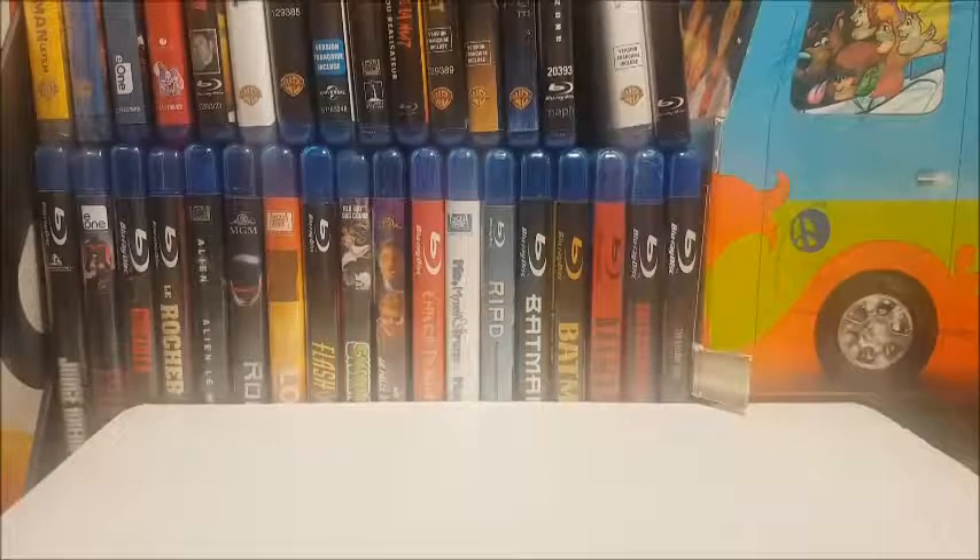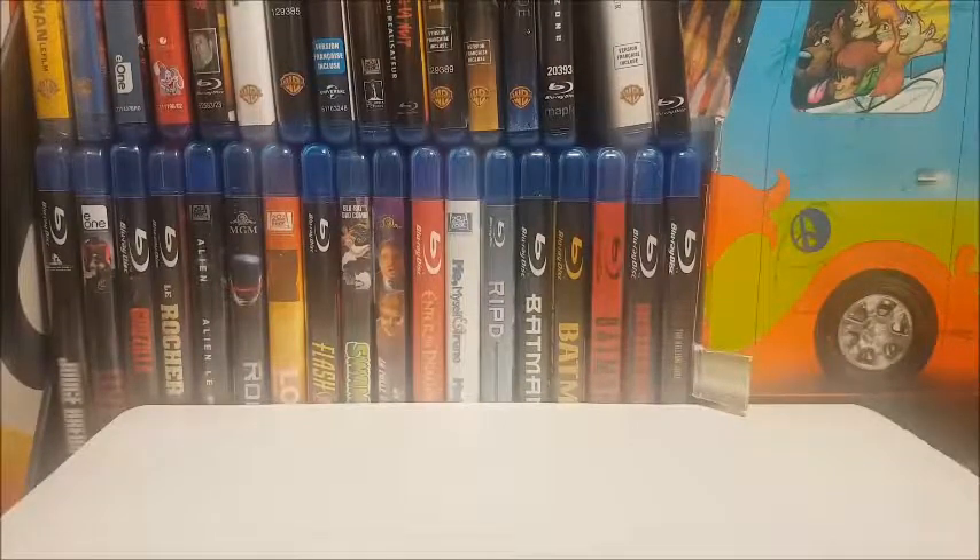Before we rip these Upper Deck value packs, I figured I should give you a rundown. I have done this a few videos back but figured I'd do it again. I'm putting the entire set together — Series One and Series Two are each divided into 250-card base sets: 200 regular cards and 50 rookies, which are of course the coveted Young Guns cards.